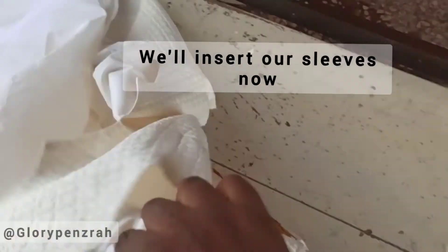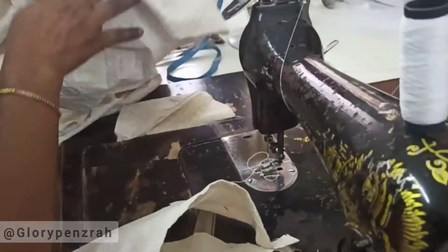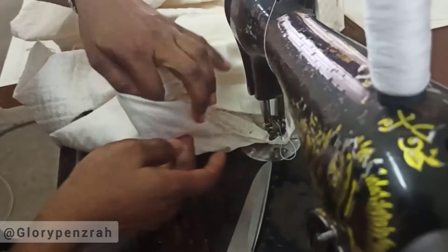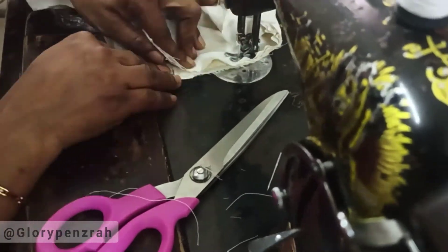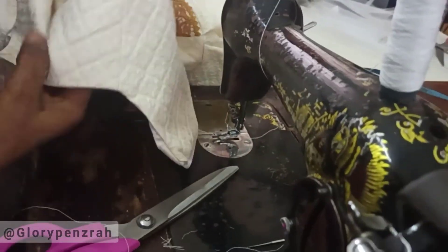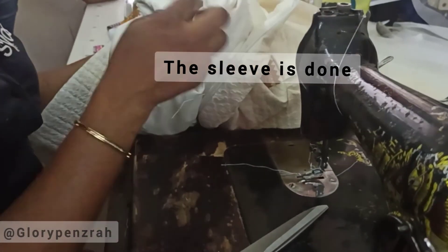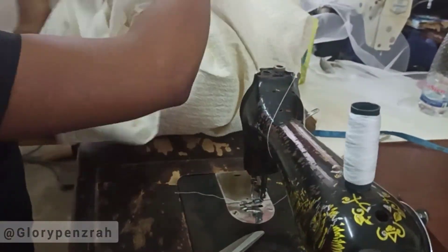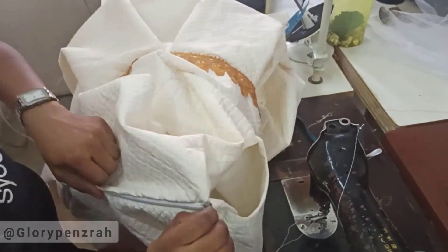The bodice has been joined to the skirt. The bridal petticoat was attached to the lining. First we folded the one-inch allowance kept for the side seam of the sleeve, then we fitted the sleeve into the armhole and sewed around the sleeve. Finally we installed the zip to this dress, ironed it neatly, and our dress is ready.